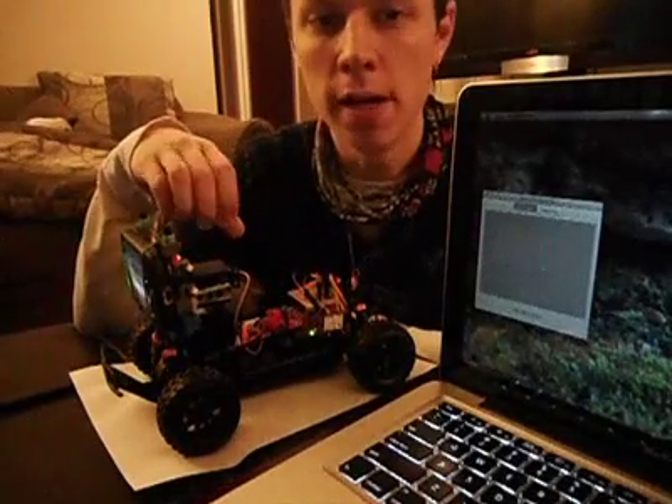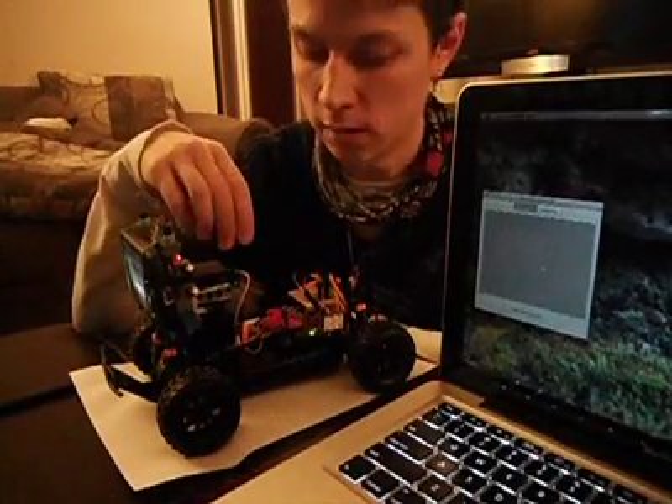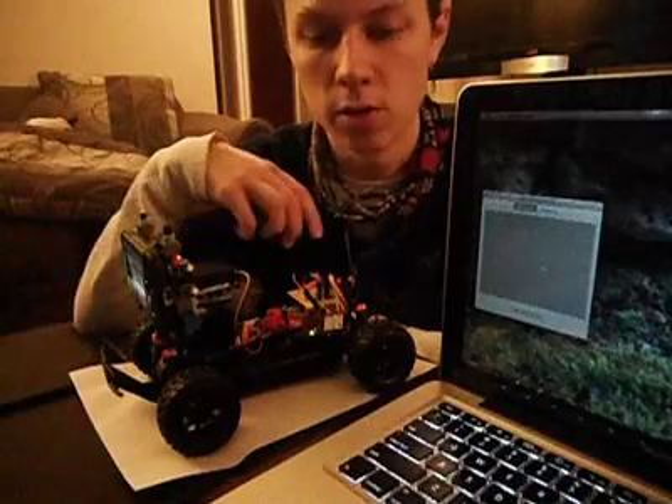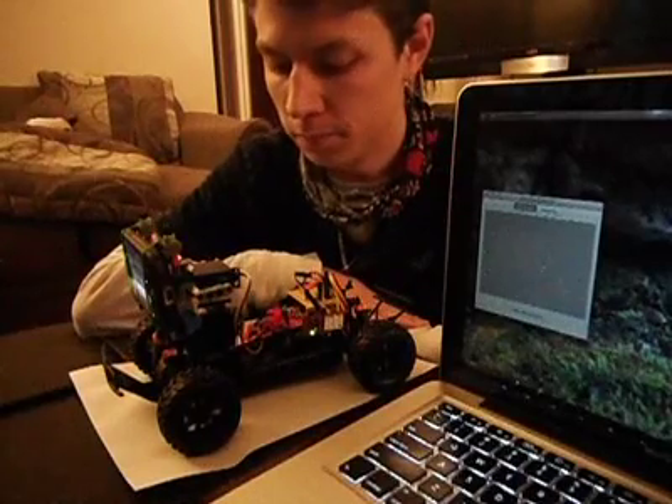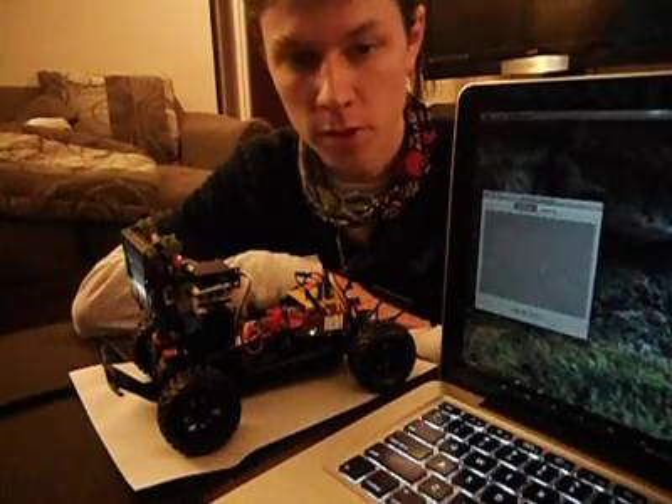It'll move the pan and tilt servo, it'll move the steering servos, and it'll tell the Ari Moto Shield to move the car forward or move the car backwards. So that's pretty much the robot.